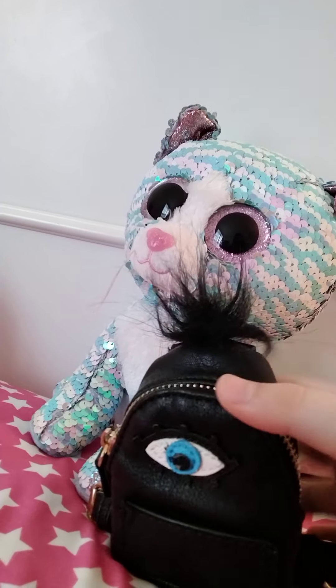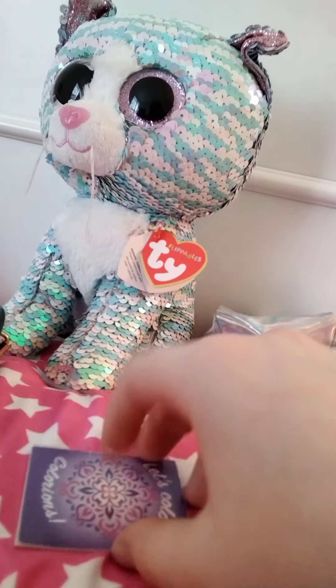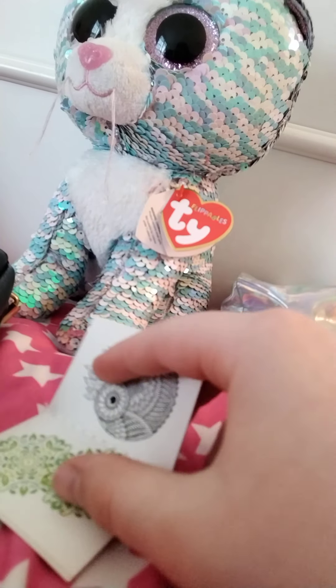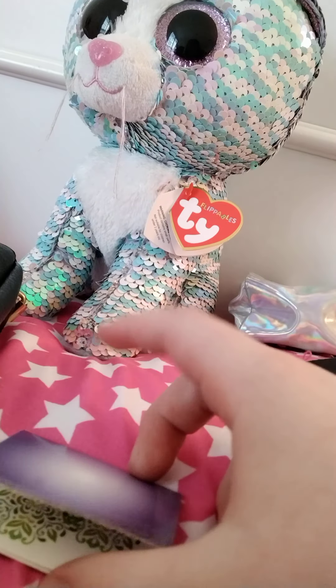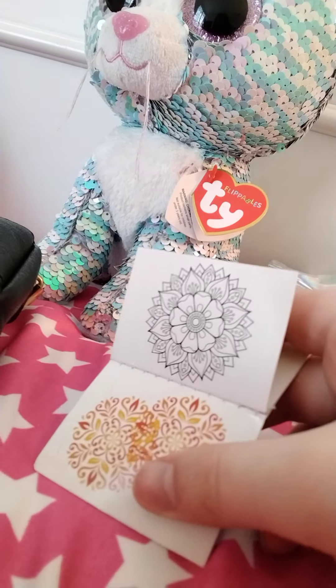I'm sorry if you hear the background noise. Here it is — oh, it's upside down. Here's a coloring book. And that's what's inside that one.